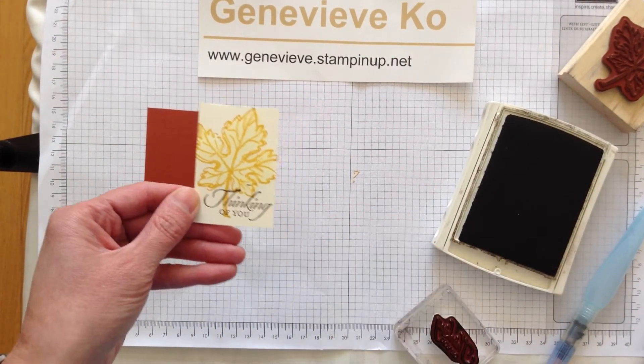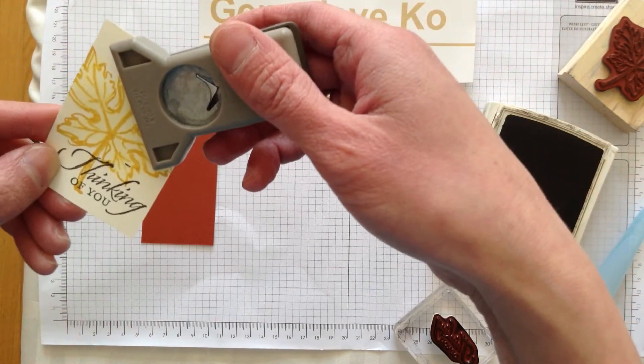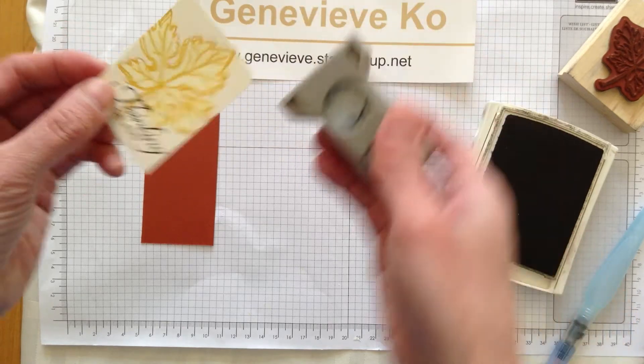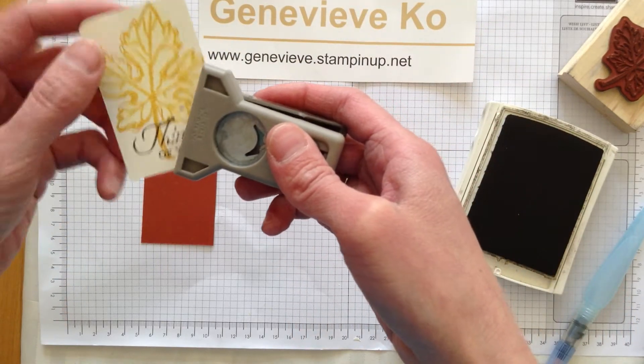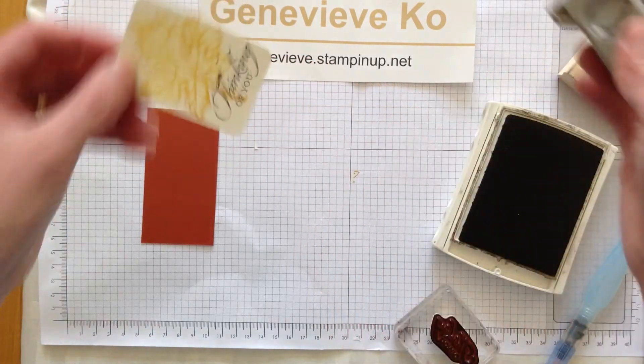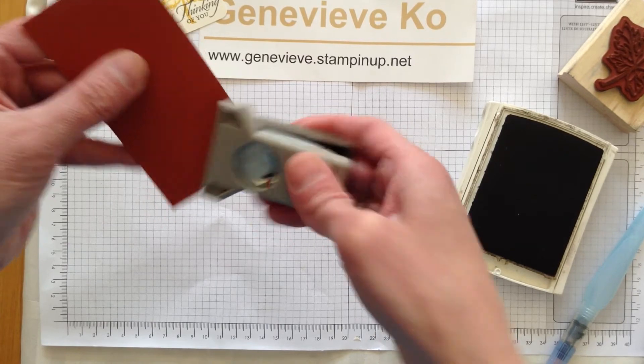There we go — that looks great. I'll just round the corners a bit using our corner rounder. I think it's nice just to have a softer look, and I do that with the corner rounder. I'll do the same on this piece — this is Cajun Craze.